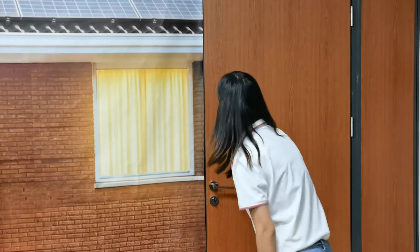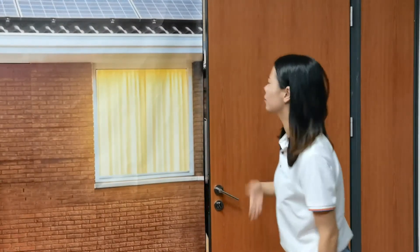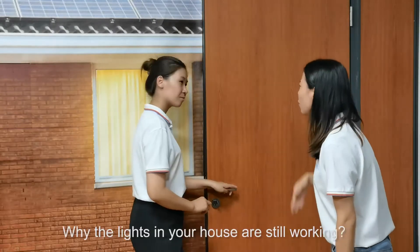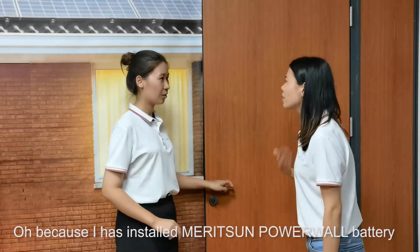Oh my god! Why? Hi, Vitamin. Hi, Pinky. It's the Pulse cardboard. Why are the lights in your house still working?